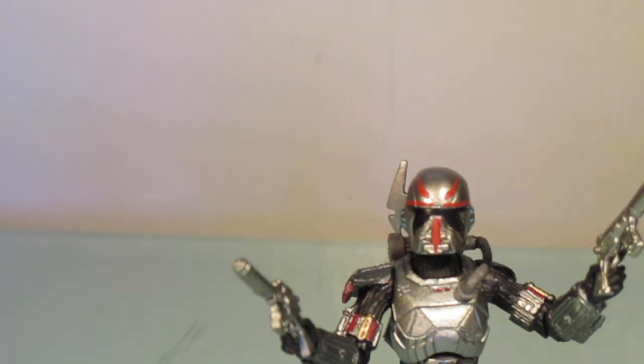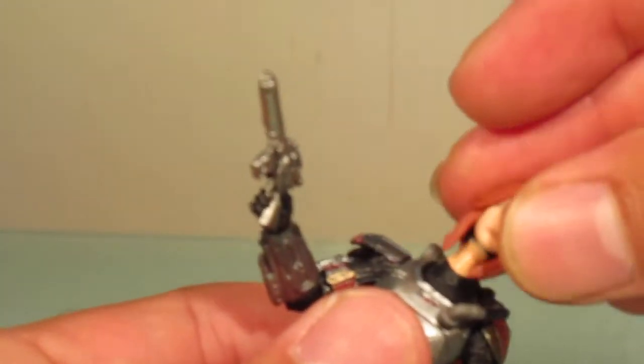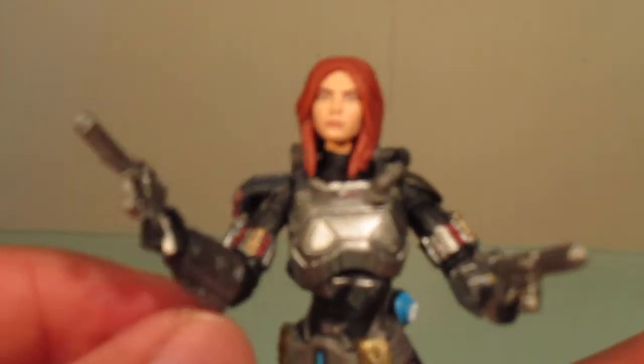Her other accessories besides her two pistols — she has an alternate head, so you can just pop this one off, put this one on, and it plugs back in. I heard this was actually an improvement over the previous one — I guess the previous figure's head sculpt was not that great.